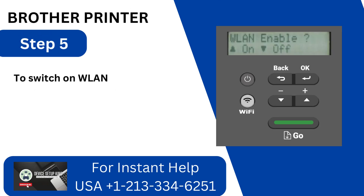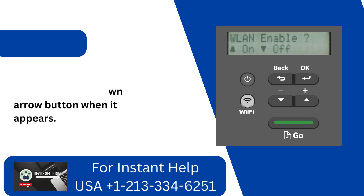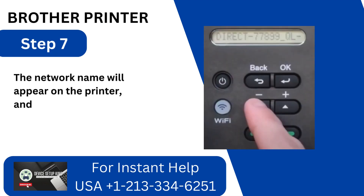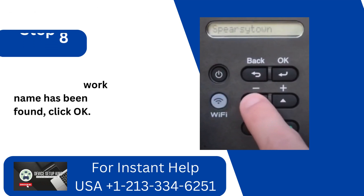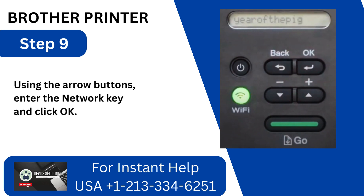Step 5: To switch on WLAN Enable, tap the down arrow button when it appears. Step 6: You will see your printer begin to search for SSID. Step 7: The network name will appear on the printer, and you may use the arrow button to navigate through them. Step 8: Once your network name has been found, click OK. Step 9: Using the arrow buttons, enter the network key and click OK.